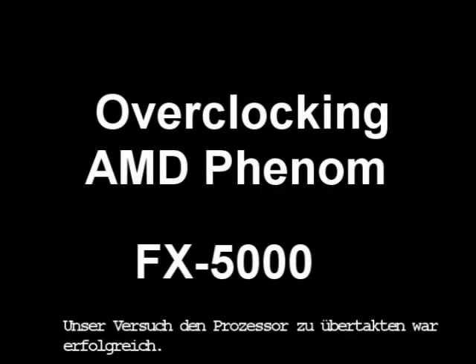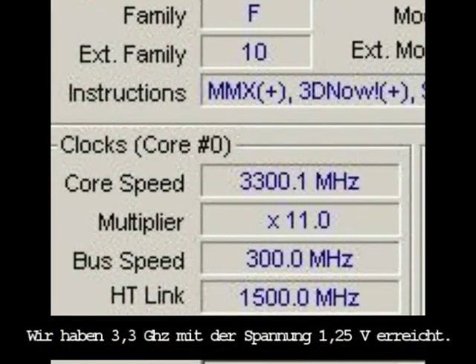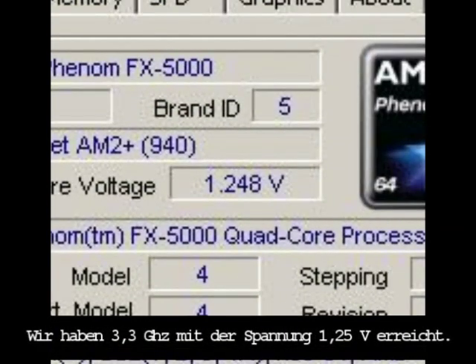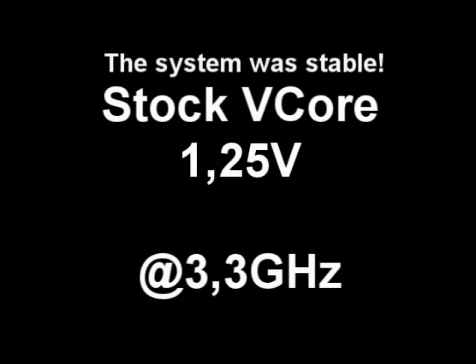Our attempt to overclock this quad-core CPU was successful. We reached 3.3 GHz at default voltage. The system was tested once again and it was stable.